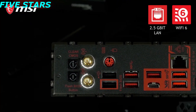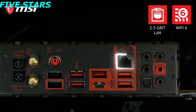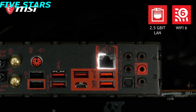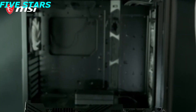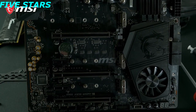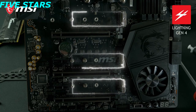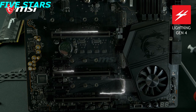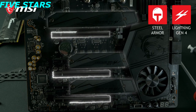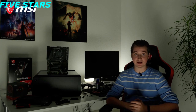Wi-Fi 6 connectivity brings higher transfer speeds and lower latency compared to previous Wi-Fi generations. The board is also equipped with 2.5 gigabit LAN for cable connections. The MEG X570 Unify supports the all-new PCI Express Gen 4 interface for blazing fast storage performance and the best gaming graphics. It offers three Lightning Gen 4 M.2 slots with M.2 Shield Frozr for both cooling and protection, and Steel Armor reinforced PCIe slots to handle even the most extreme graphics cards. To learn more, check out the product page.